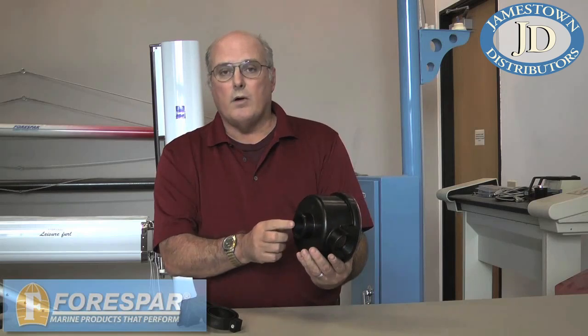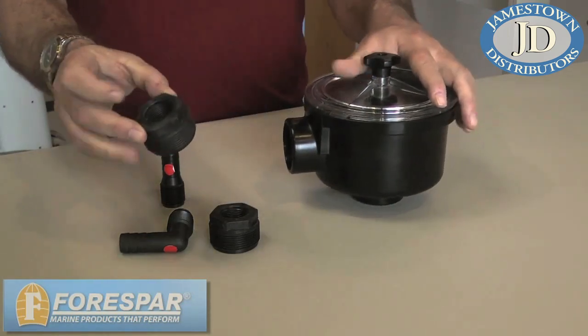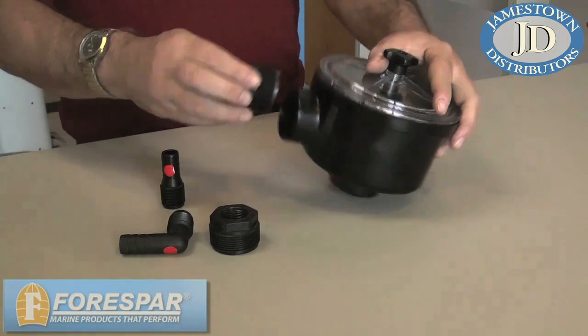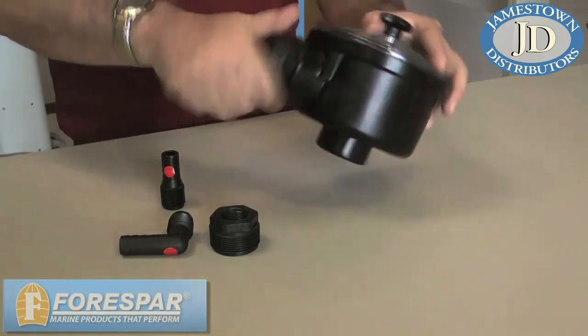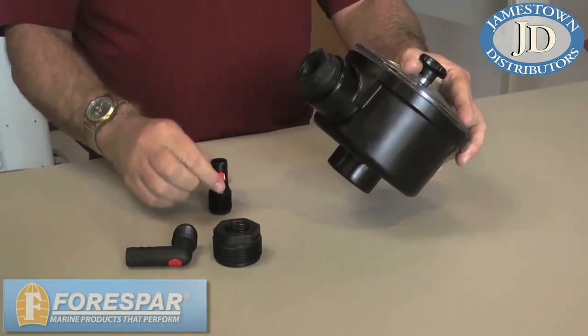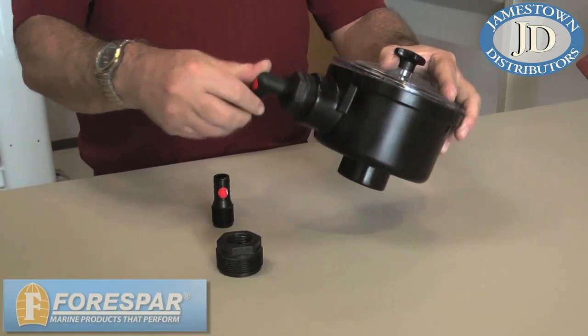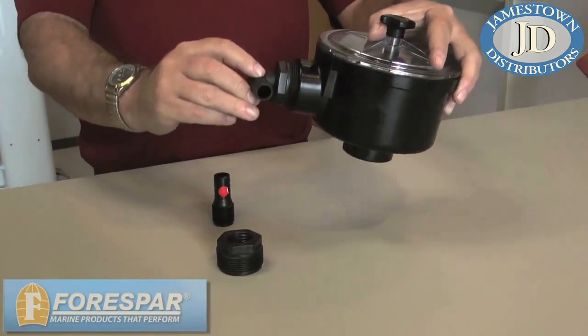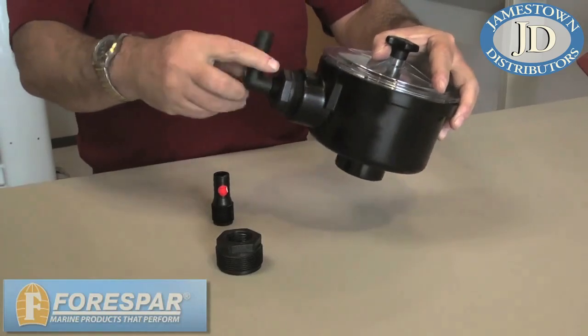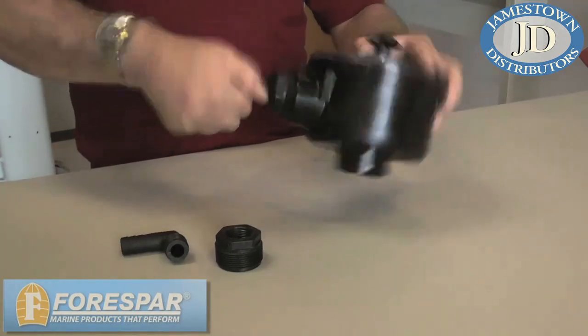The water strainer being inch and a half thread, we offer a line of reducer adapters that consist of the reducer with inch and a half male thread to various female threads. We also offer a line of hose barbs that will thread into the adapters in both straight and right angle configurations. The adapters thread into the port and then the hose barb can be threaded in. Be sure to use a good bedding compound or white pipe thread Teflon tape on the threads in order to assure a good watertight seal.